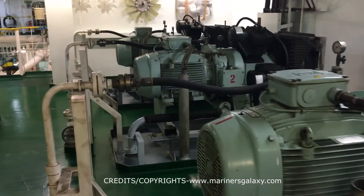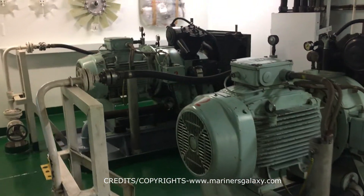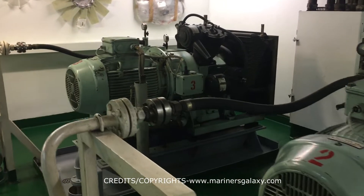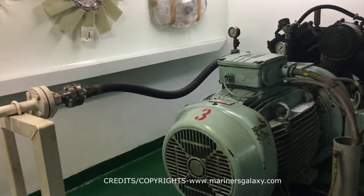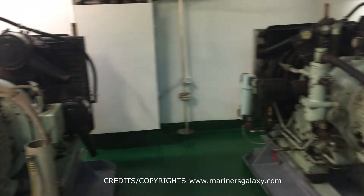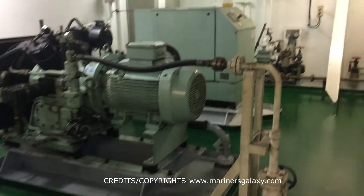Usually a ship has three main air compressors, or can have more, but this is the ideal setup that you usually see on the ship. These compressors compress the air at a higher pressure, somewhere around 20 to 30 bar, and it is stored in the air bottles, which we will see soon in the video.